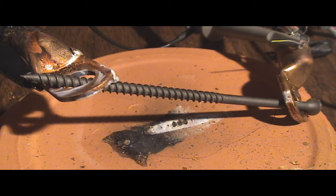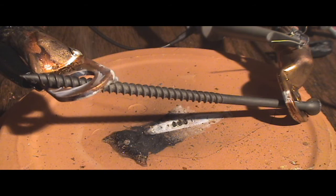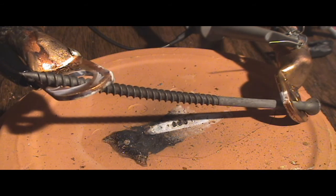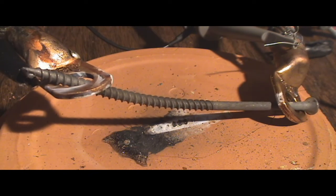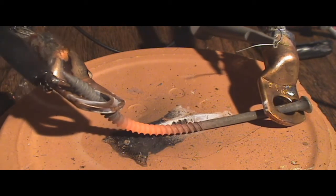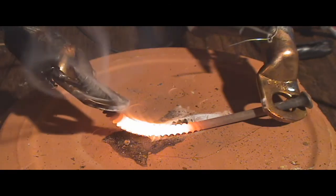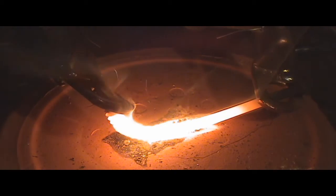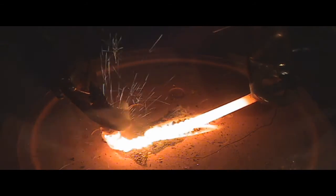10, 20, 30, 40 — you can see it starting to smoke. 50, starting to bend. 60, 70, 80. It's glowing real hot now. It's fizzing and it broke.